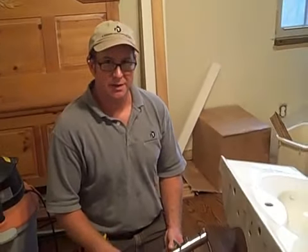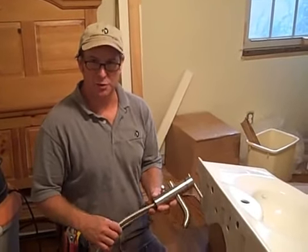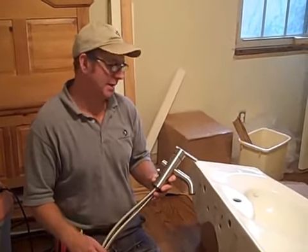Hello, this is Randy with R-Squared Renovations, my general contractor in Dallas, Texas. We are finishing off a small bathroom remodel. Right now I'm going to show you how to install a faucet and do a vanity top.